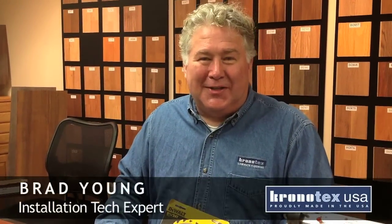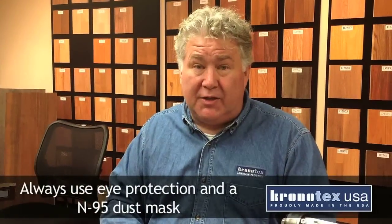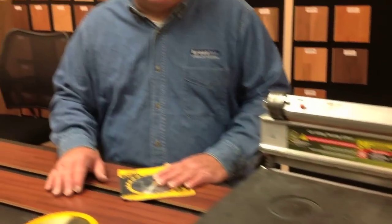Hi, it's Brad, Laminate Flooring Installation Tech. We're here to talk about cutting the floor because you will have to cut it to length. One disclaimer — we always want you to wear eye protection and an N95 dust mask, unless you're using a dustless cutter like you'll see a lot of professionals use. So please cut this product outside your home.